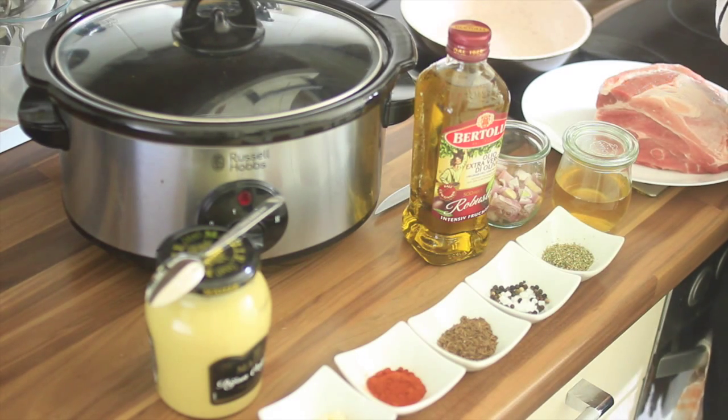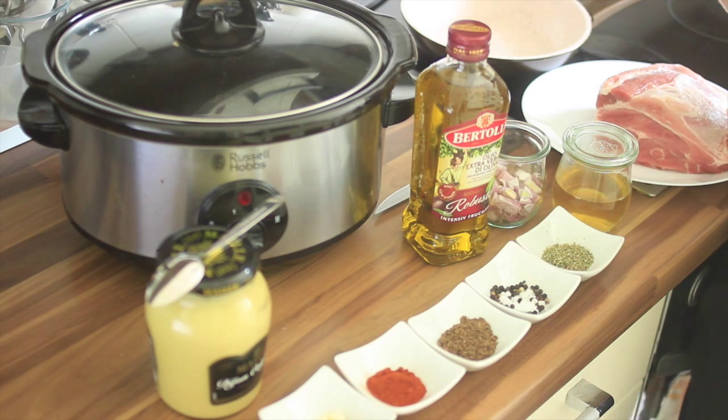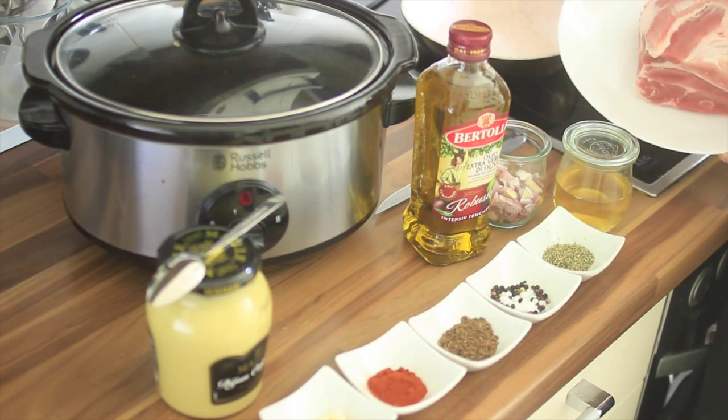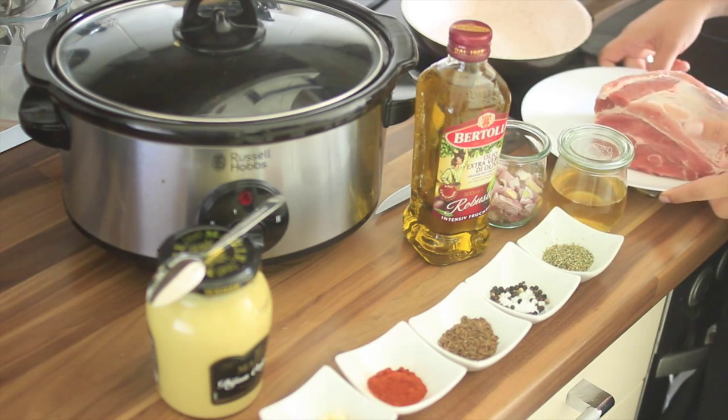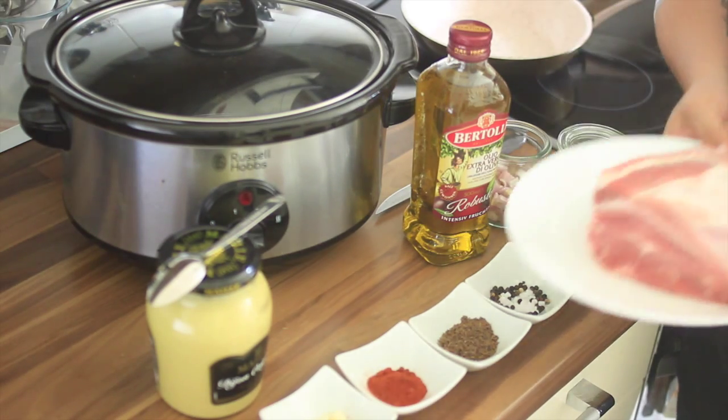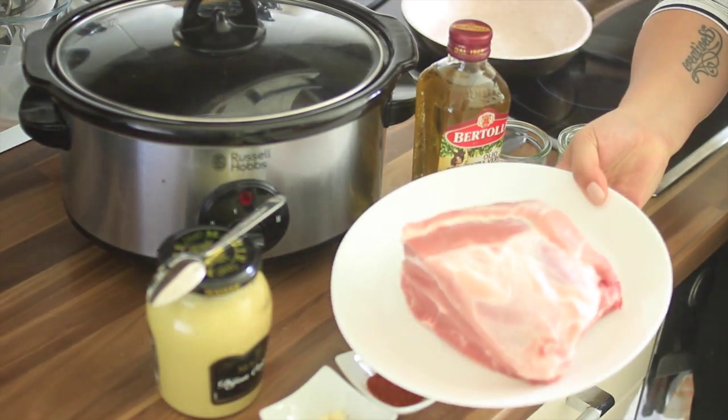You'll need 4 tablespoons of paprika powder, pepper, sea salt, caraway, Dijon mustard, onions, a garlic clove — I just took 2 — olive oil, 1 kg pork shoulder, and apple cider vinegar.